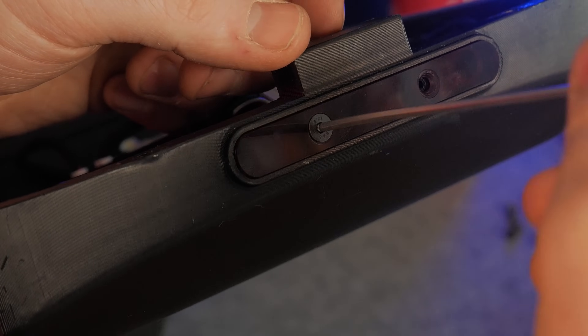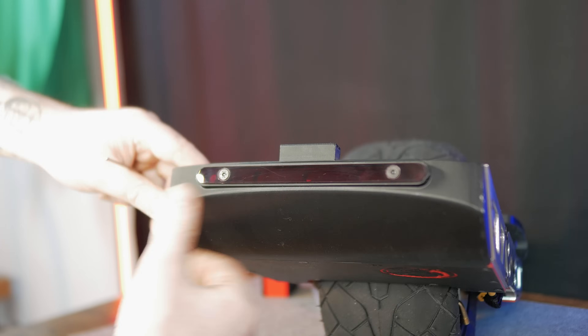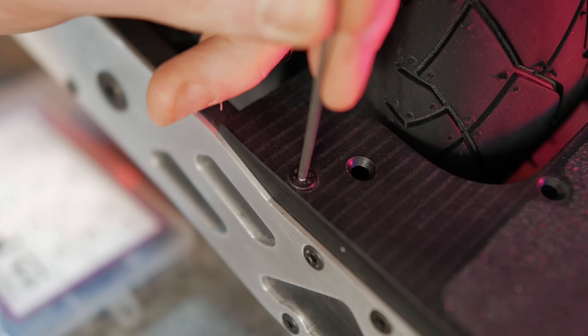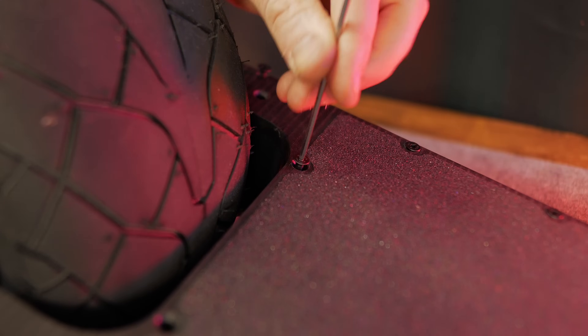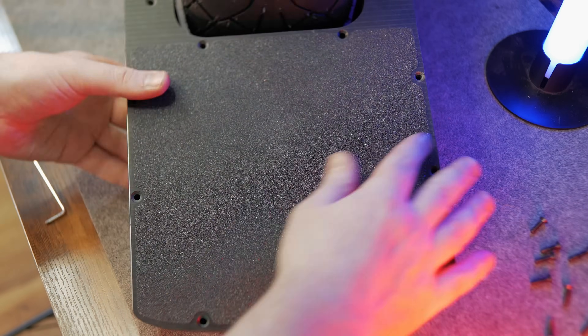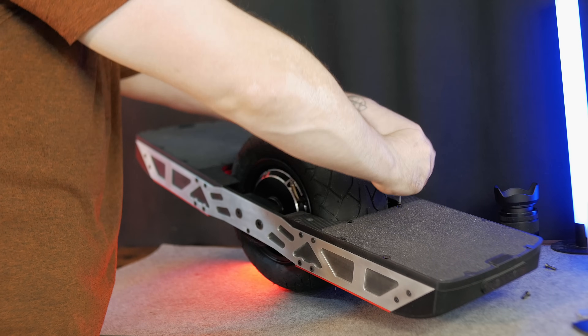The LED covers at the front and back are purely aesthetic for now — there are actually no LEDs installed yet. Plus, I'm not sure it's smart to be easily spotted from 100 meters away riding an e-skateboard. In Germany it's illegal to use this on streets or in parks, so I'm keeping things low key and sticking to understatement.